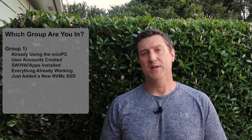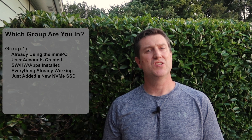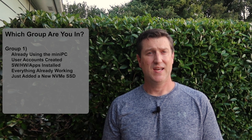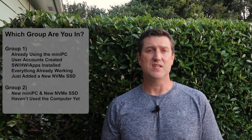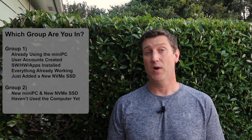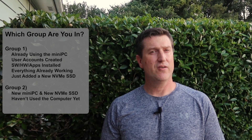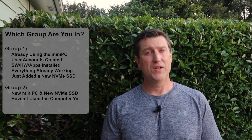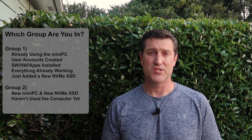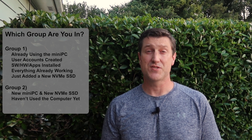So there are likely two groups of you out there. Group one: you already have a mini-PC, you're using it today with all of your applications and devices already configured, and you just added an NVMe drive to it. Or group two: you just got a new mini-PC and an NVMe drive and haven't used it yet. There's technically a third group as well — you're like group one, but you don't care about what's already installed and want to treat this like a brand new machine and freshly install everything. As we all know, after a while Windows could benefit from a clean installation. Any of you in this third group, just consider yourself part of group two.